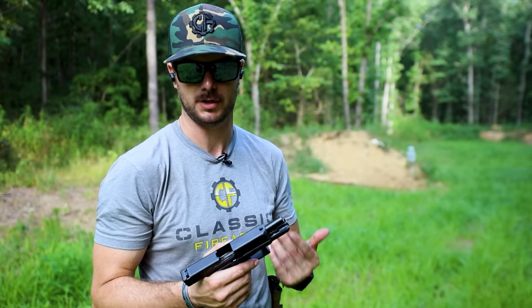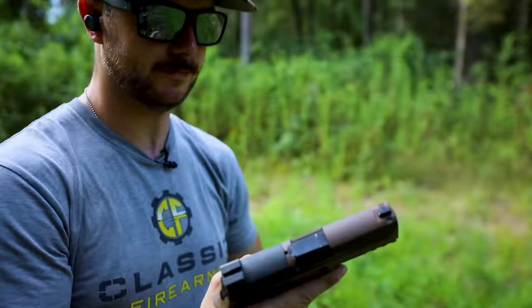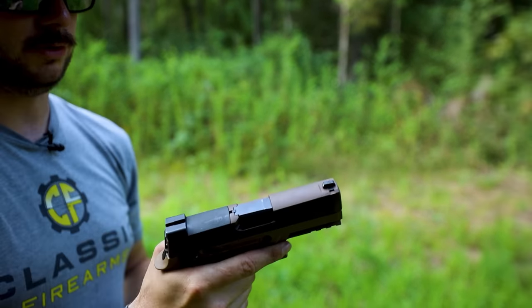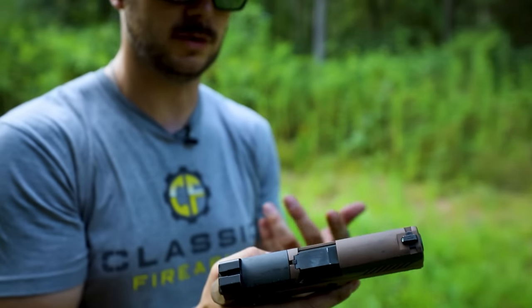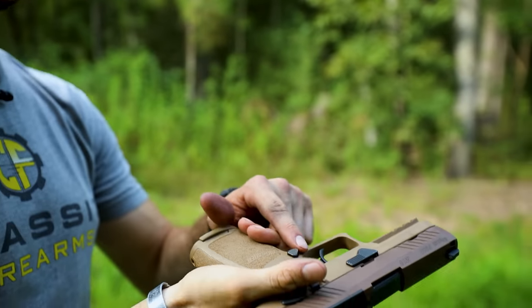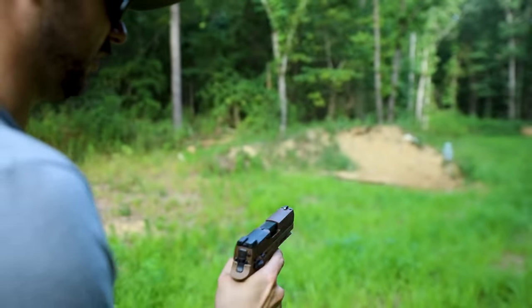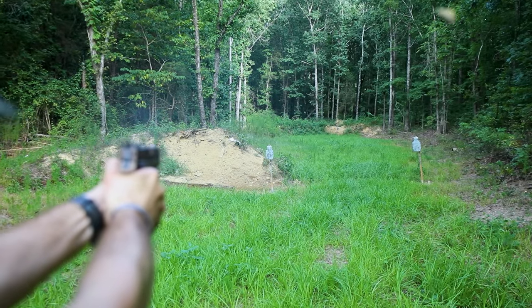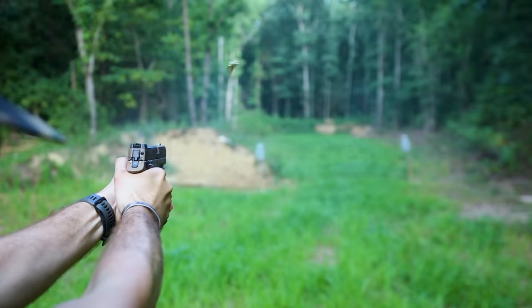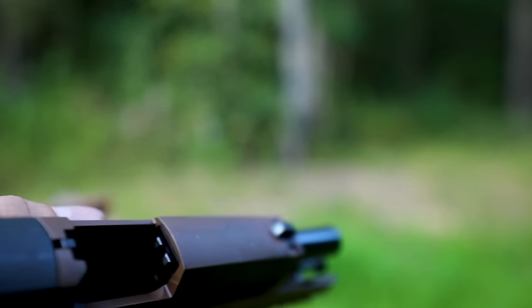Let's grab the SIG M18 and run a couple of drills. Right off the bat with the M18 in my hands, it just has a naturally different feel. It's got a little steeper grip angle than the Glock, which feels a little more ergonomic and natural to me. The trigger I already know I like more. As far as utilization of controls, on the Glock I have to change my grip slightly to hit that pretty flush mag release. This SIG one sticks out a little bit more. That white front dot picks up really easy, which is great in low light or high stress situations.